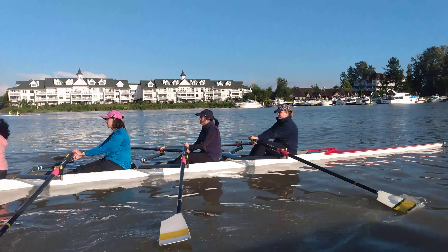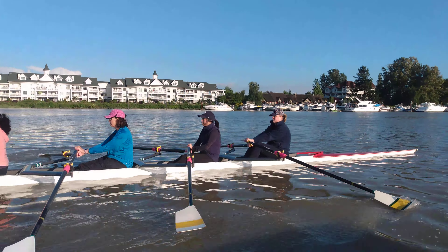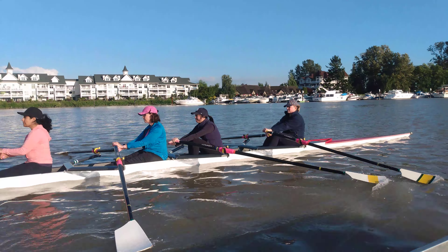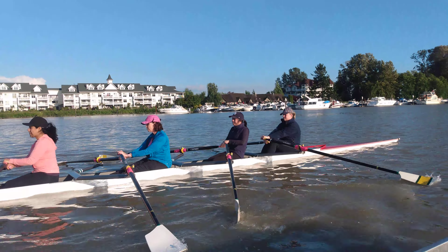One. There we go. Press the legs here. Remember to place the blade in and then drive the legs. Place the blade in, then drive. There you go.